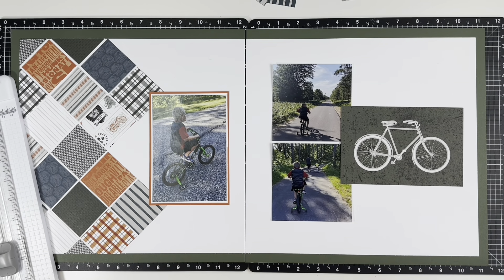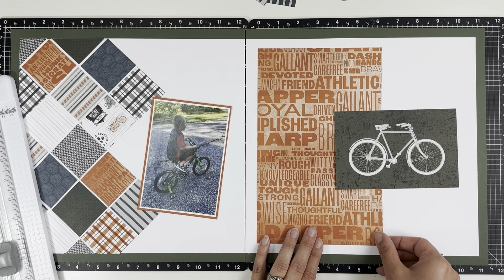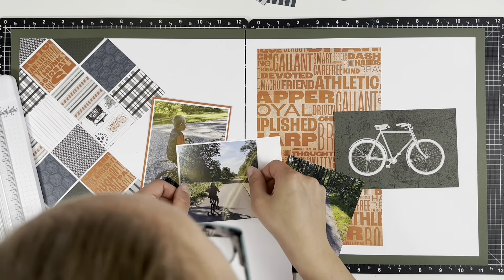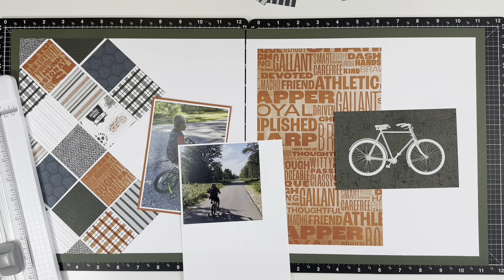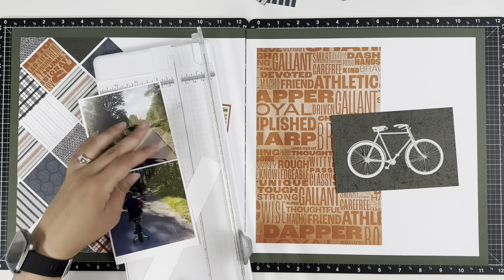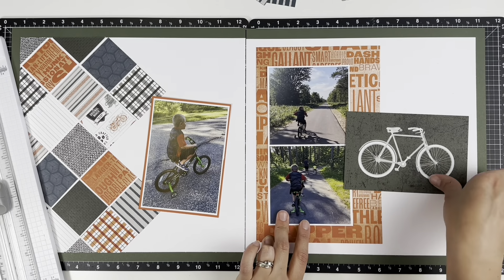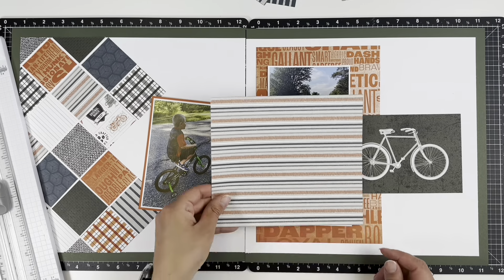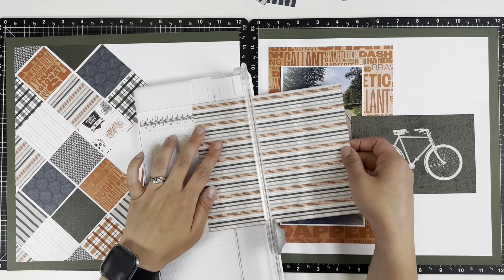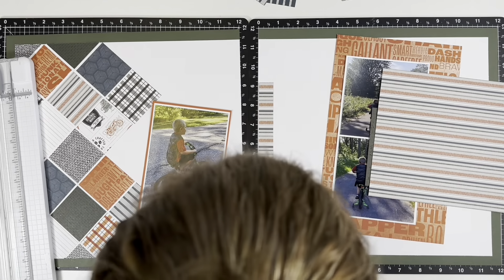I'm going to have a pine green border but only on three sides, because it is a two-page layout and I want it to kind of flow across the page. I'm going to be using some scraps left over from the scrapbooking workshop — I'm spacing those layouts out over the next couple of months. I'm cutting these squares at two by two inches.